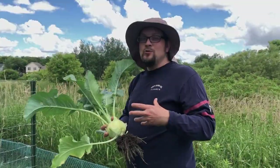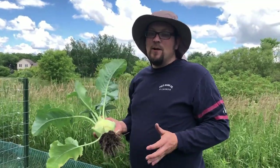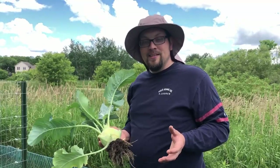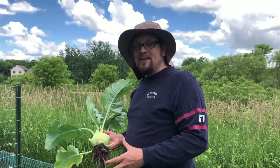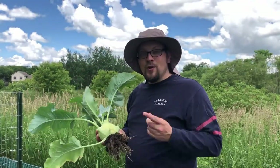Now that we have these two kohlrabi out of the ground, we have some space in our garden, and we're not going to let the time go to waste. We're going to plant some bush beans right where this was before and get a second harvest, instead of just limiting ourselves to one.